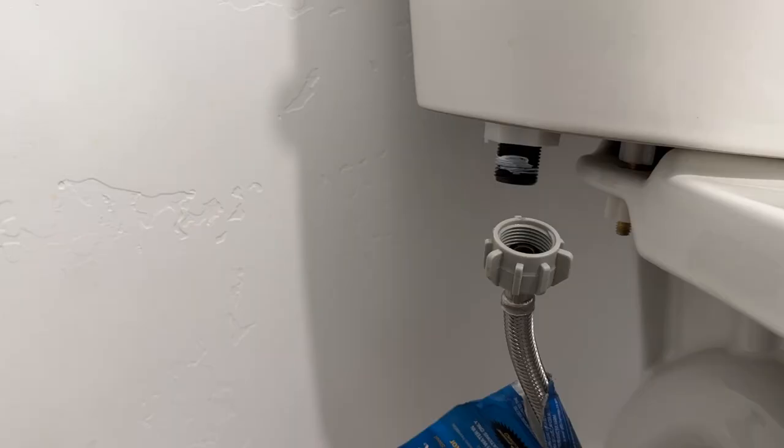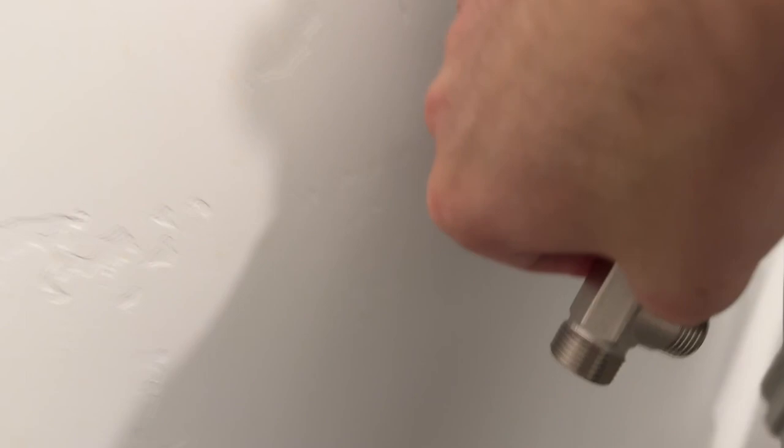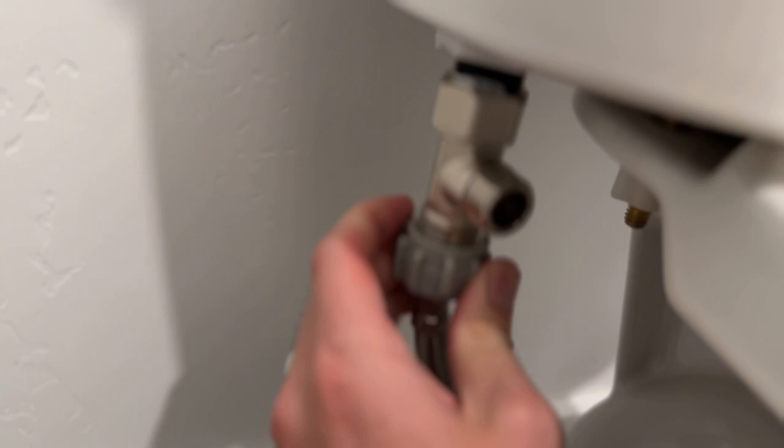Next, take the T-valve that is provided, make sure you have the rubber washer inside of it, and screw that on. Once the valve is on, go through and connect it to the main water line.